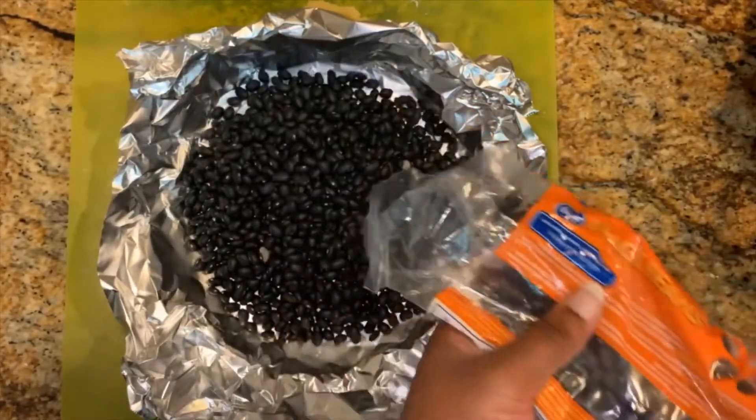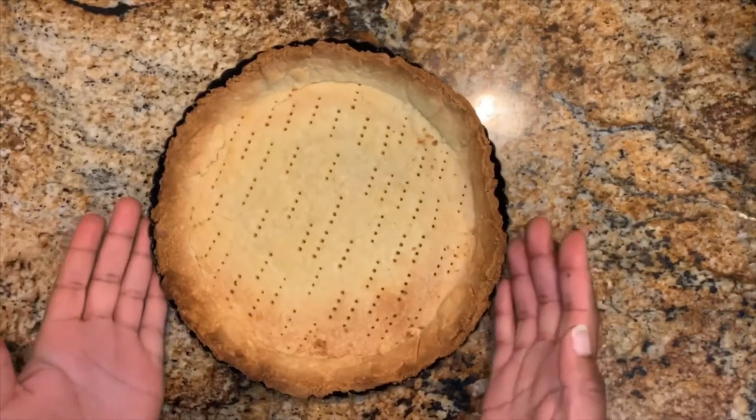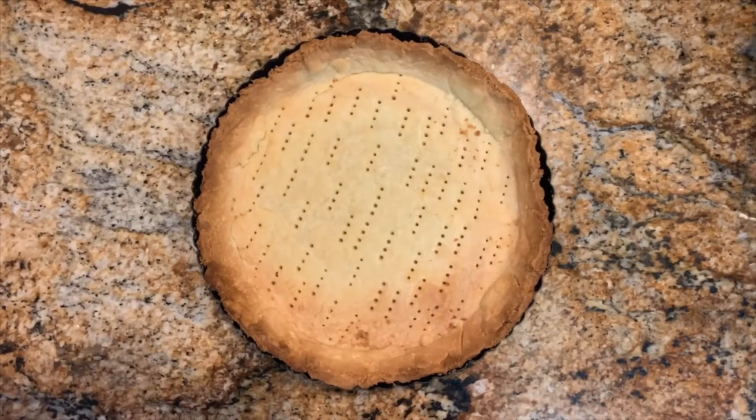Transfer the tart shell onto a sheet pan, then bake for 10 minutes at 390 degrees Fahrenheit. I lost the footage for this part, so I'll just explain it: remove the pastry shell from the oven after 10 minutes, remove the foil and baking beans, then remove the excess crust with a serrated knife.